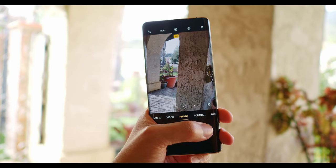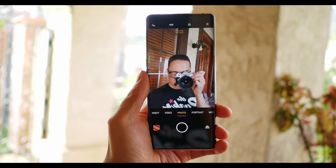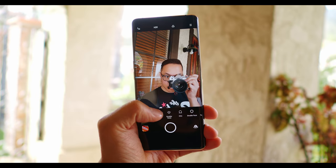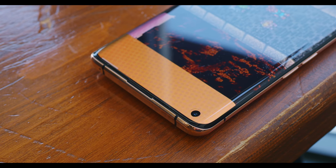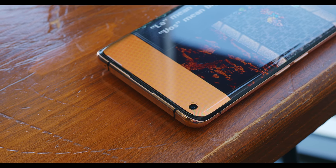Oppo have once again done that thing where their software in the review unit is not final yet. A firmware update will come a little bit later, so I won't be talking about camera samples and their quality really in-depth in this first look. But I did take this phone out for a couple of hours and got some photos and videos. We do have to talk about the fact that the front-facing camera is now in a punch hole on the screen. There's no more pop-up camera on the Oppo Find line, and that's a bit of a bummer from a design standpoint. It did make the phone feel pretty unique, but this time around, what Oppo's trying to do is take some other risks when it comes to design and get the fundamentals right underneath that surface.